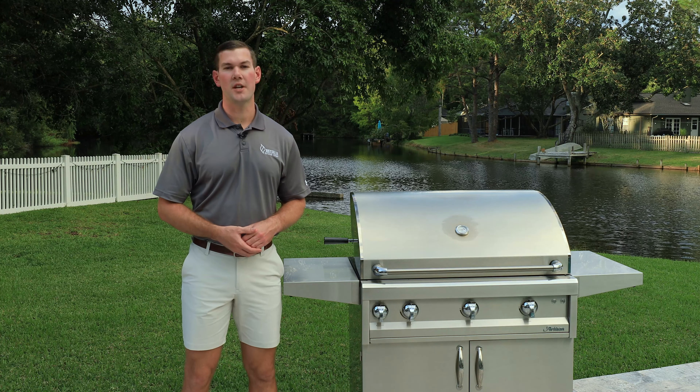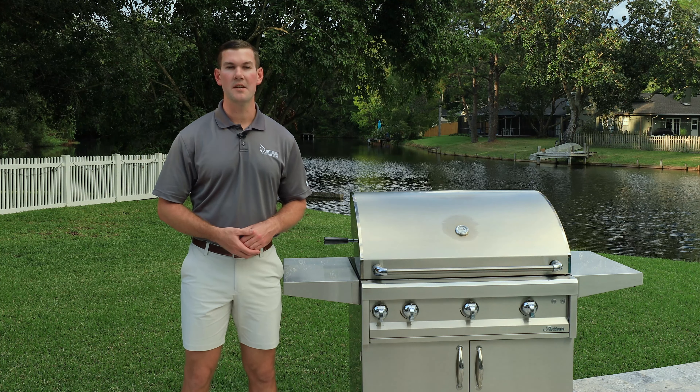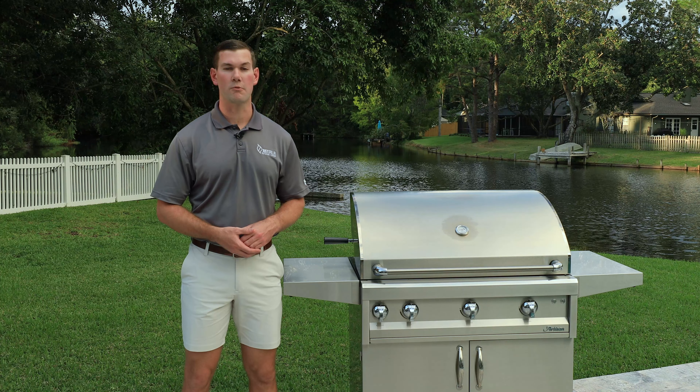Welcome back to the Just Grill and Outdoor Living channel, I'm Sam. In today's video, we're going to be exploring the Artisan Grill line.